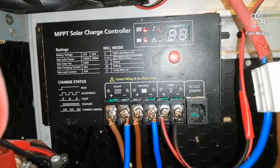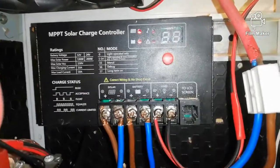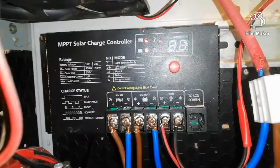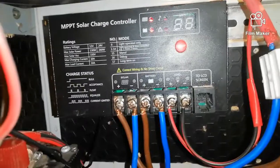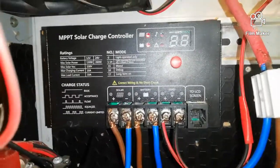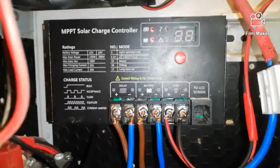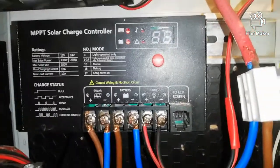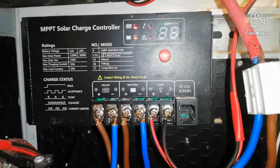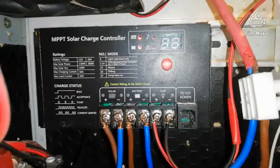I haven't seen any of these in any YouTube videos. I was searching for this charge controller when I wanted to buy it and there weren't any videos, and still I haven't seen this controller in any videos. So yeah, it's worth buying.